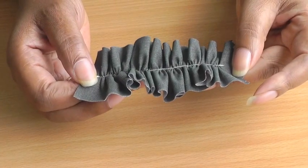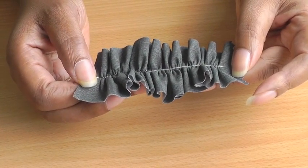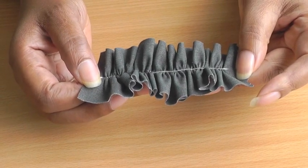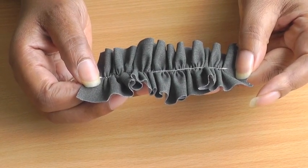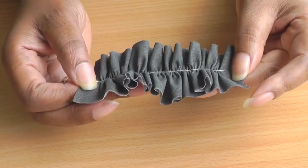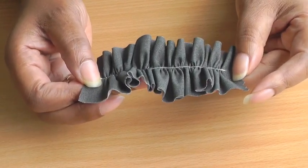This is an example of a ruffle. A ruffle is a strip of fabric that is gathered in the center. It can be any length and it can be any width. It's a very decorative feature that you can add to any part of your garment, and this is what I'm going to show you.